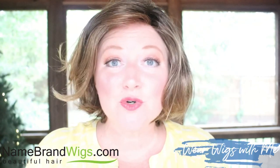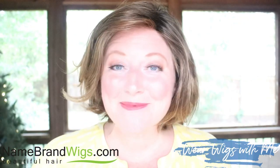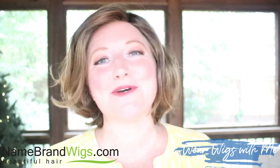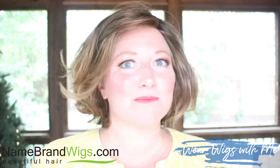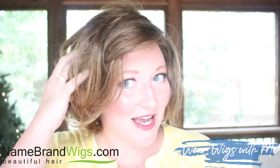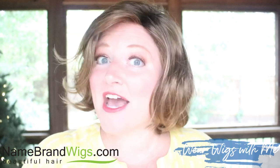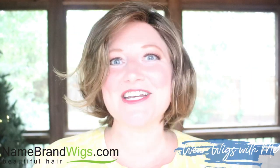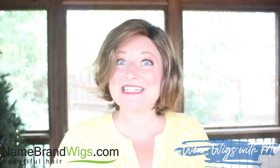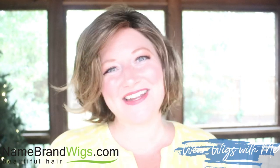That's what I think about Twirl and Curl. Thank you to Name Brand Wigs for sending me this piece and giving me the opportunity to put it on my channel. I hope it helps you guys in making your decision and trying this brand new style by Gabor — I don't think you're going to be disappointed. If you haven't already, hit that subscribe button, give it a thumbs up, and do a little chit chat down in the comments. I can't wait to hear what you think about Twirl and Curl. See you in my next video.